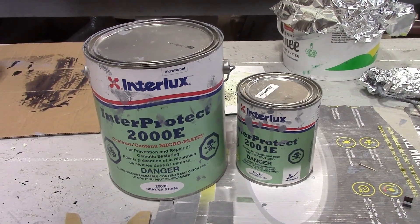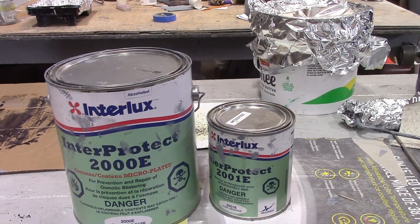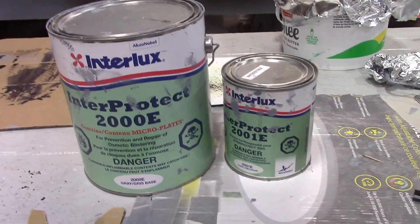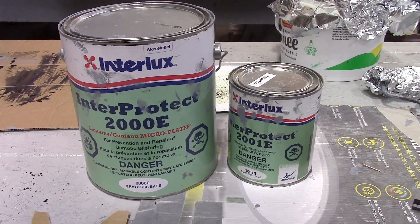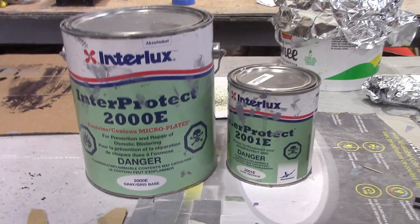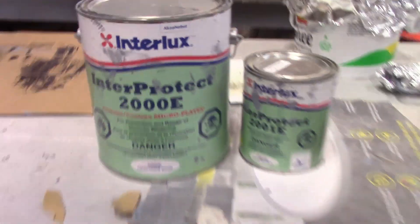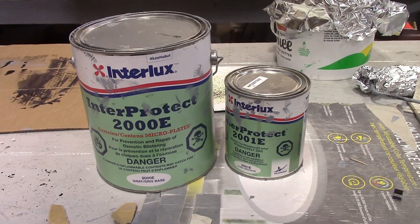We finished the sanding and now we have to apply the epoxy. We're using Interlux Interprotect 2000E, a 2-part epoxy mixed at a 3-to-1 ratio. This kit mixed together will make 4 liters or 1 gallon. It comes in gray and white — we're using the gray — and the label even says it's for prevention and repair of osmotic blistering. We're going to put four coats on to get the adequate coverage that we need.